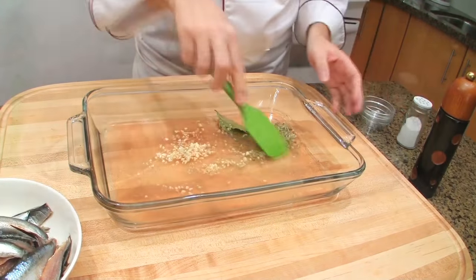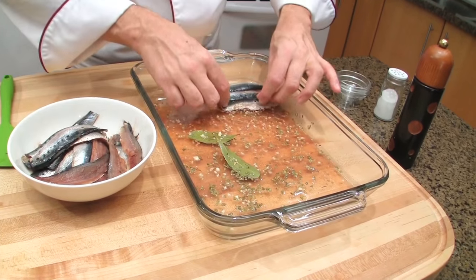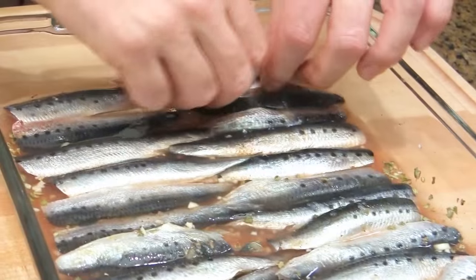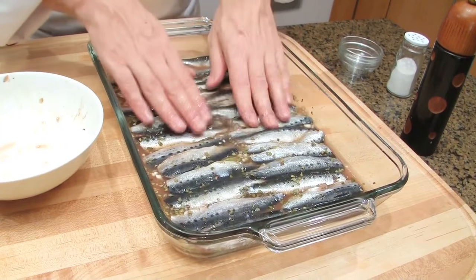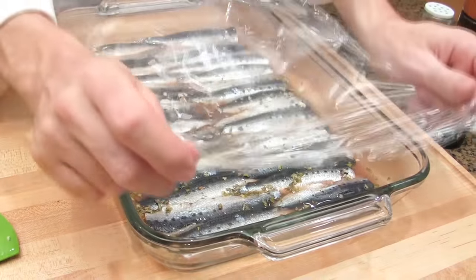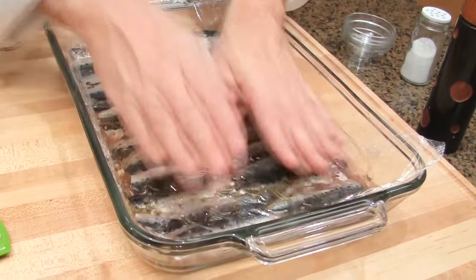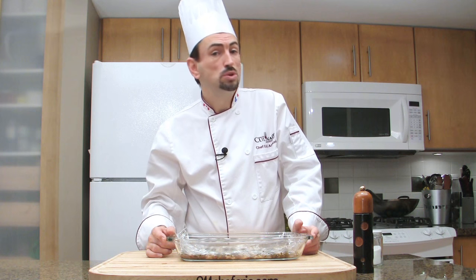Mix the marinade and place the sardine fillets skin side up, meat side down into the marinade. Press down to make sure that the sardines sink into the marinade. Cover with plastic wrap and remove any air. Refrigerate the sardines for about one hour, up to two hours.